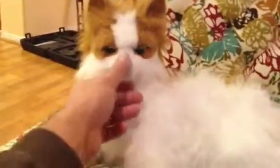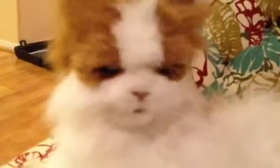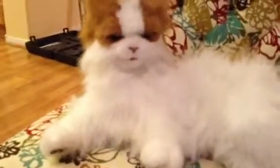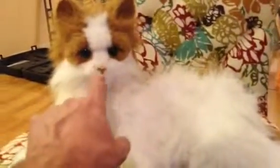Hmm? Really? You don't say. You're cute. You know that? You're probably a keeper. Hmm.